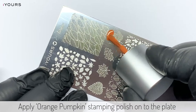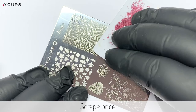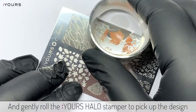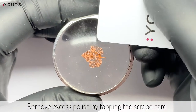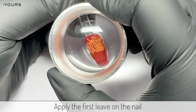Apply orange pumpkin stamping polish onto the plate. Scrape once and gently roll the halo stamper to pick up the design. Remove excess polish by tapping the scraping card over the halo stamper. Apply the first leaf onto the nail.